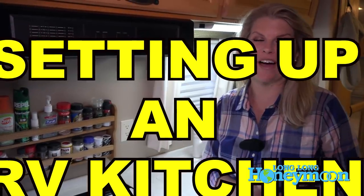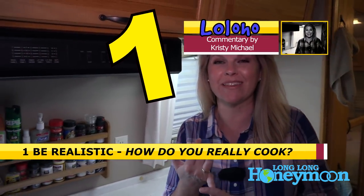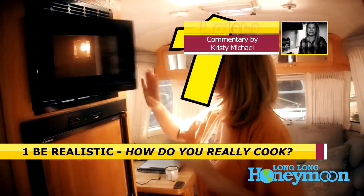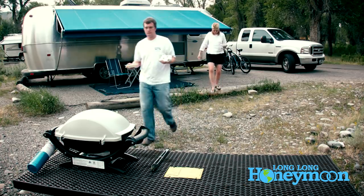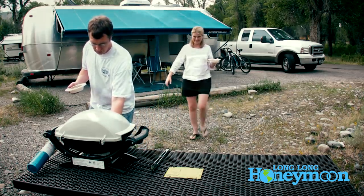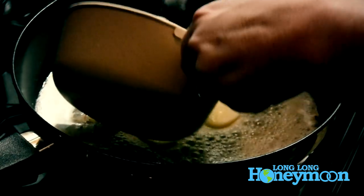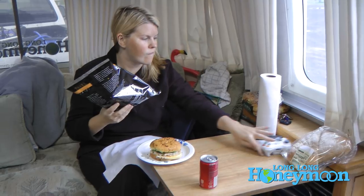Tip number one sounds a little funny, but it's something to think about: be realistic. Are you someone that cooks all the time? Are you a microwave queen? Are you a grill king? Think about these things before you pack your RV kitchen, because if you just use the microwave you don't need to bring 10 pots and pans, but if you're Paula Deen on the road you've got to make room for all your goodies. Be honest with yourself about what kind of cooking you're going to do and pack according to that.